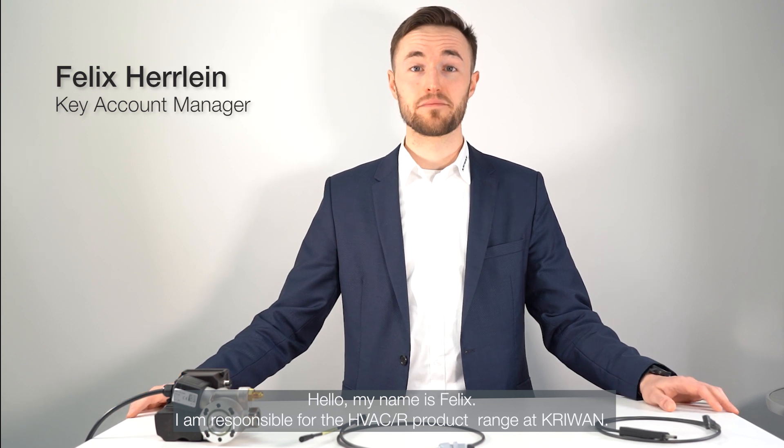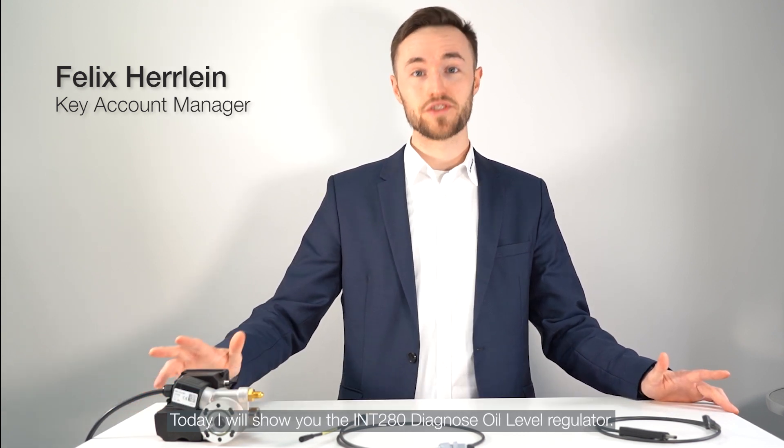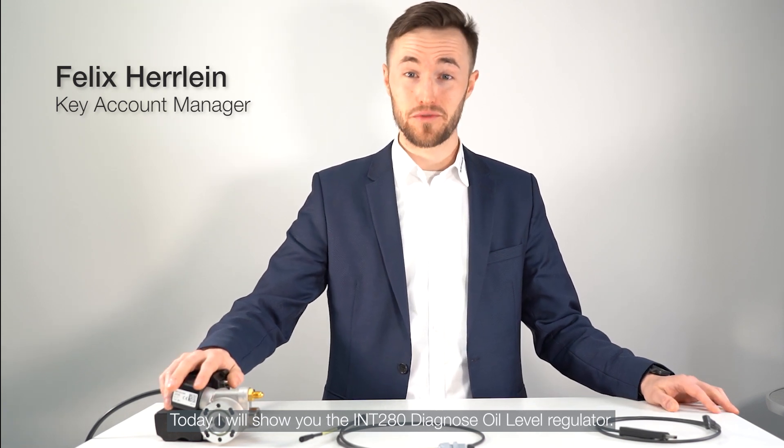Hello, my name is Felix. I'm responsible for the HVACR product range at CRIWAM. Today I'll show you the INT280 Diagnose Oil Level Regulator.